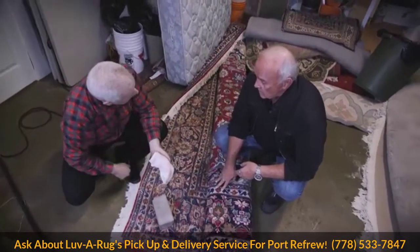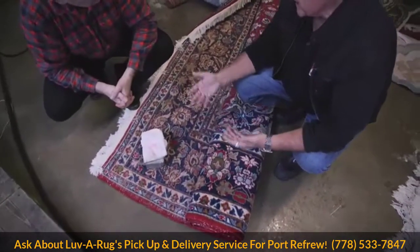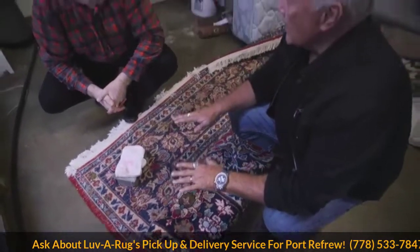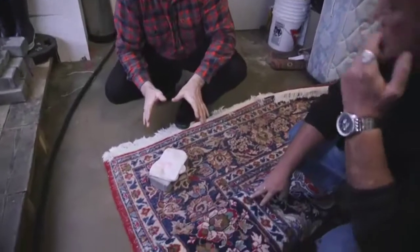There'll be no problem when we wash it because we are real rug washers - we know how to do this. This is the difference between carpet cleaning and rug cleaning. These are rugs that are brought in here and we are specialists in doing this type of thing.